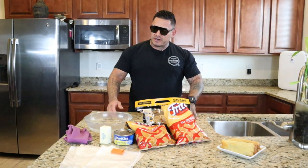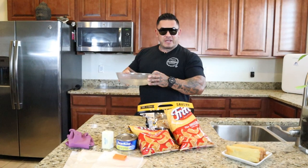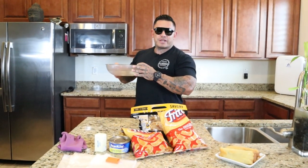Alright guys, so let's get started. We're going to start by boiling the water in the microwave because in federal prison we actually have microwaves. You know, we're a little higher-end criminals.